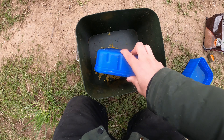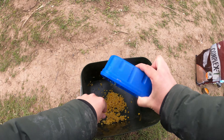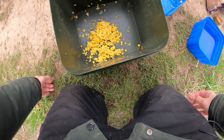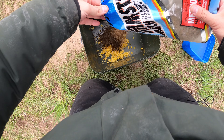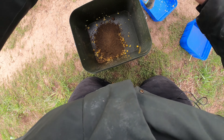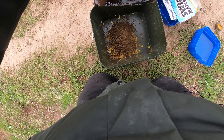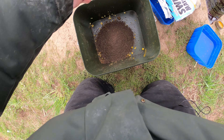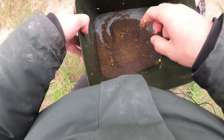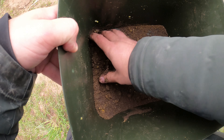Вот я более-менее размолол кукурузку. Закидываем ее в ведерко. Вот весь сок там оказался. Потом я беру немного прикормки. И засыпаем все это дело. Немножко нам надо будет еще воды, чтобы доувлажнить все это дело.